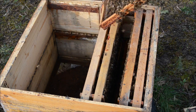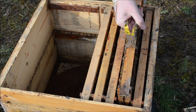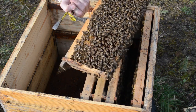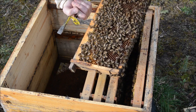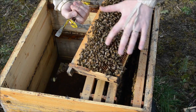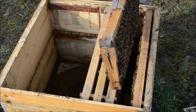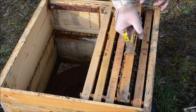There are no eggs, no larvae on this frame. Here is the queen — it's a red queen. Here we have a little bit of brood with eggs. The queen is here, not very big yet.